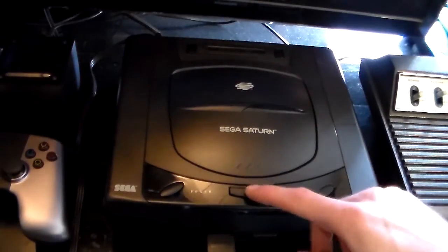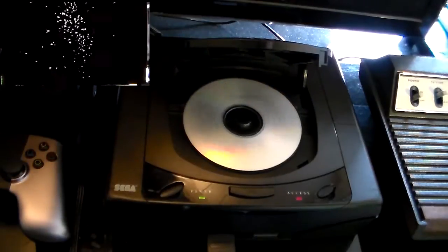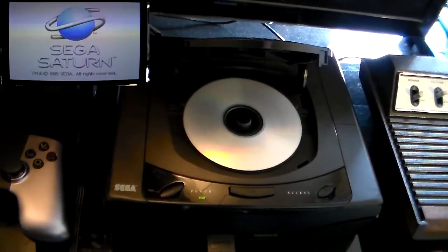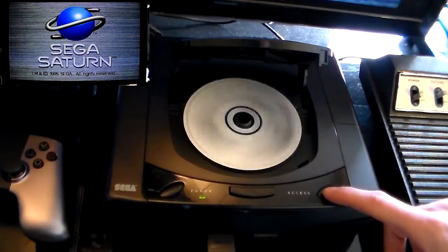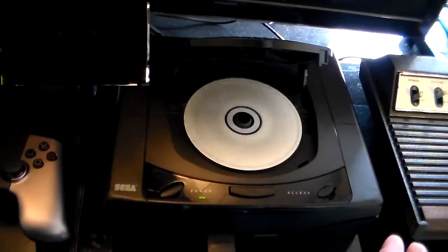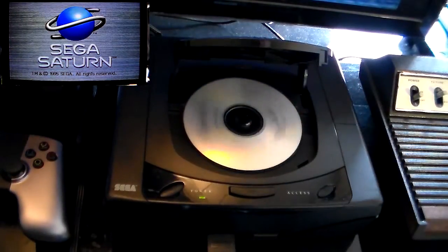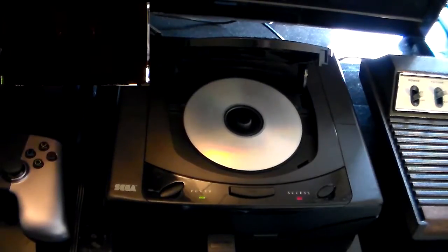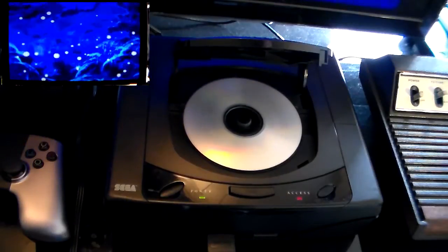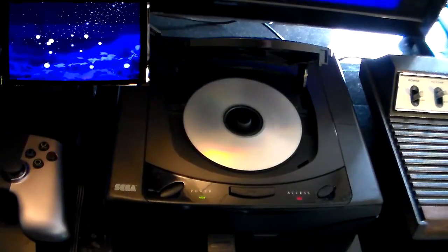I'm going to put our burn game in first and power the system on. When the CD spins down, we're going to switch it with our original. When the Sega license logo comes up, we're going to reset it. When the CD spins back up, we're going to switch it again. The Sega license logo comes back up again, and then it'll read our burn game. So as you can tell, if you've watched any other swap tricks on YouTube, this one is way easier and it reads just fine.